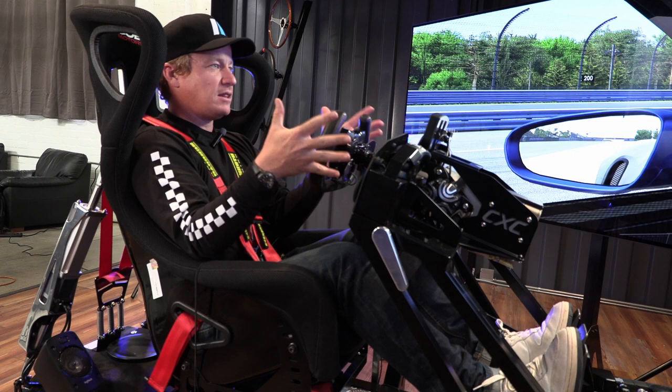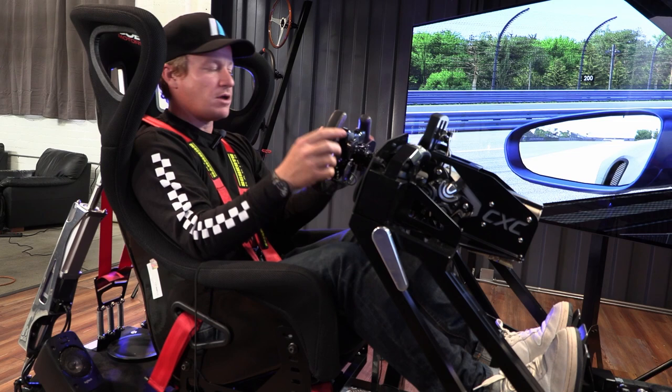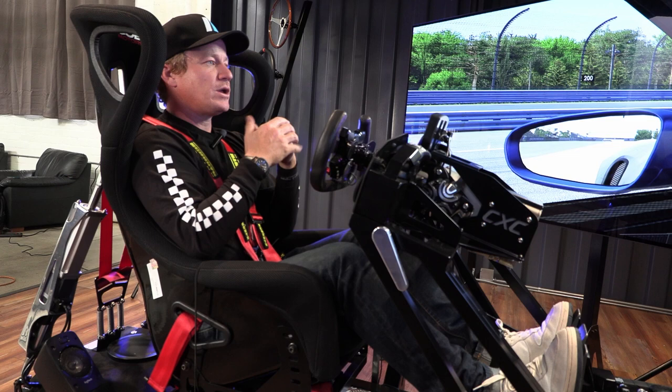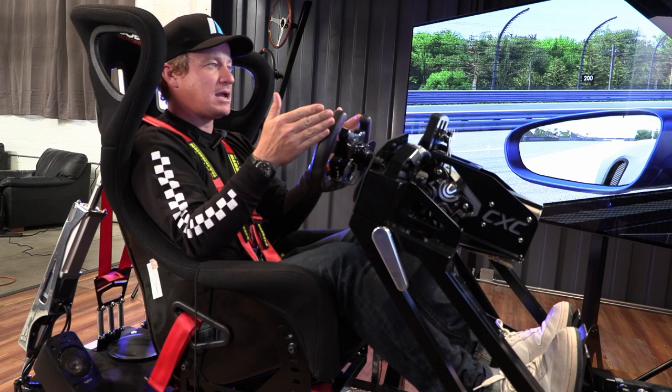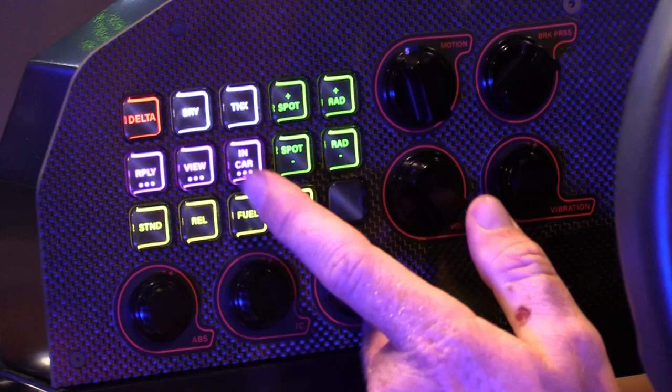Now sitting in pit lane in the car, one thing I like to fine-tune for different cars inside iRacing or other software is the view — the depth, how far back you're sitting from the steering wheel, how high the driver is in relationship to the steering and dash, and how zoomed in or out you are. On this sim, it's great to have cockpit adjustability because I can make these changes on the fly without leaving the game and going back into the garage.